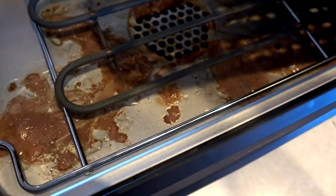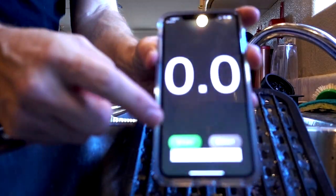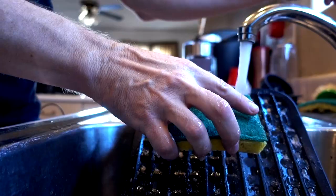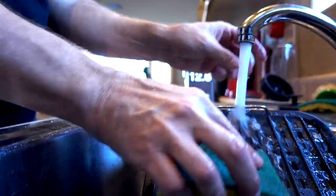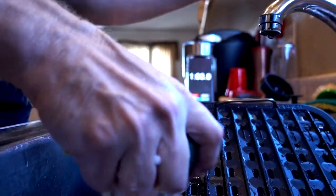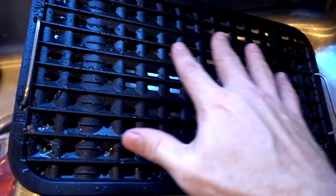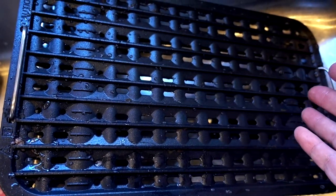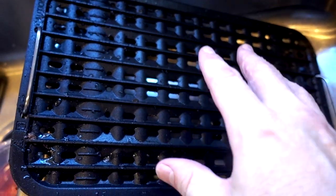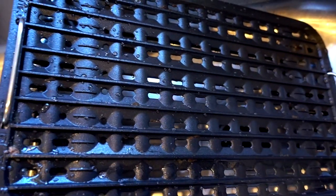Let's see what's underneath the Power Smokeless Grill. That doesn't look too pleasant either, but at least this part comes off and you can submerge it in water. Even though there are a lot of crevices, nothing really seemed to stick that much. Now I know it's new, so I'll want to see how it does after a couple of uses. But after the first use, it cleaned up pretty well.